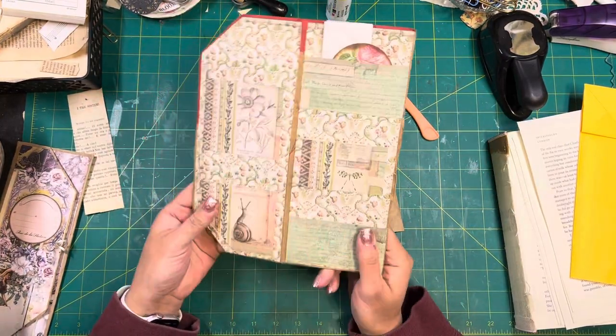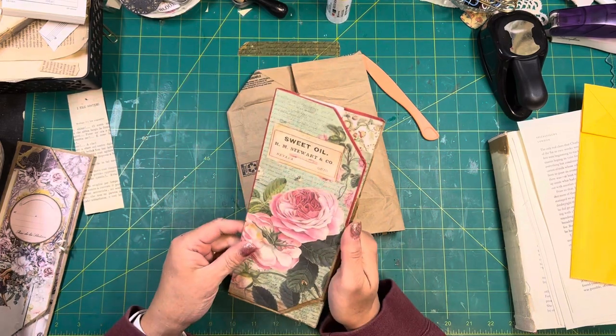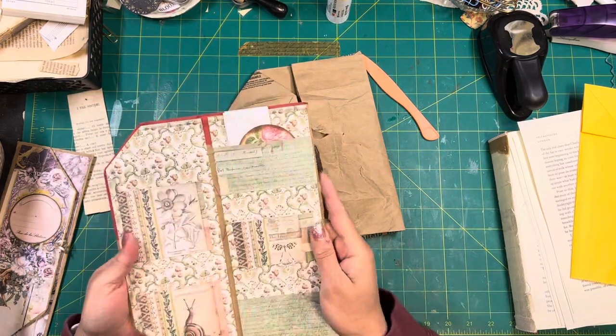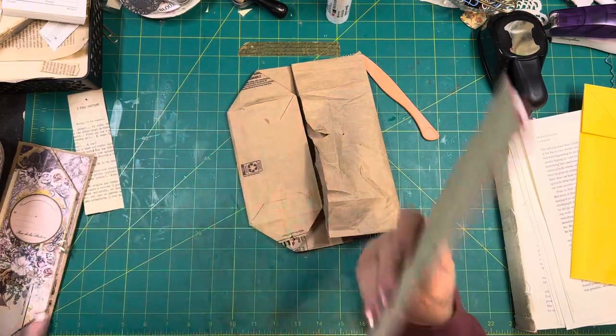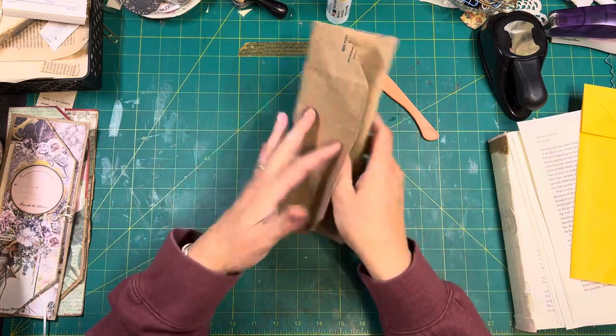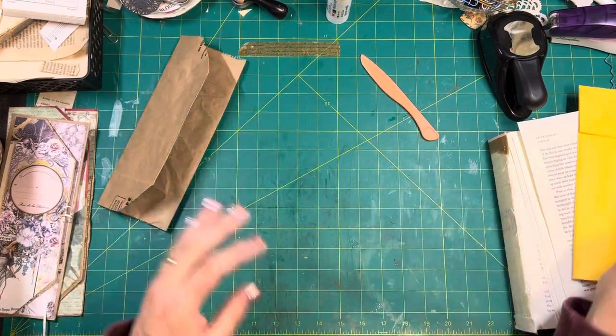I just folded it in half and I don't even know why I didn't utilize that. I didn't utilize this bag — this is just basically covered. I think this may be a KFC bag. You can use whatever size of bag you have or want. This one was like a couple inches smaller.